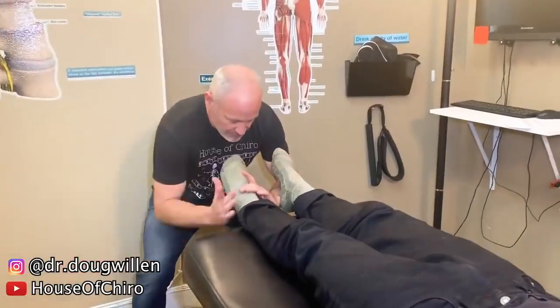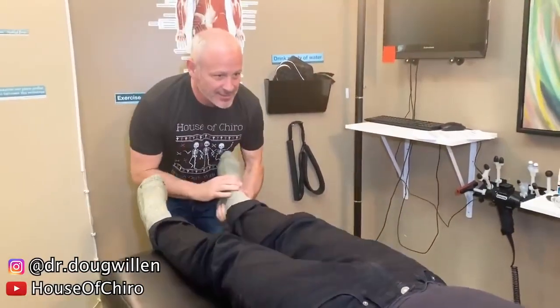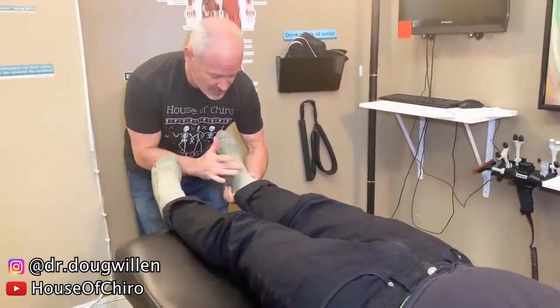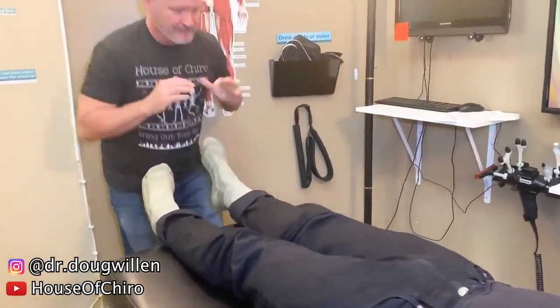Going to come in here. That's the top of my foot. That's a big one. This whole thing just went. We'll do this one next. That one too.